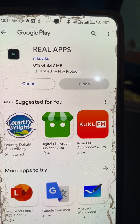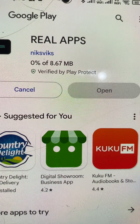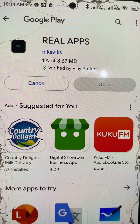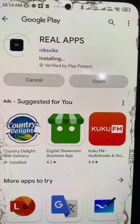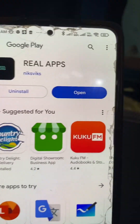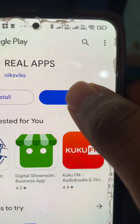It's installing. The size is approximately 9 MB, so it's a very small size. It's installing, and now we have the option to open it, so let's open this.